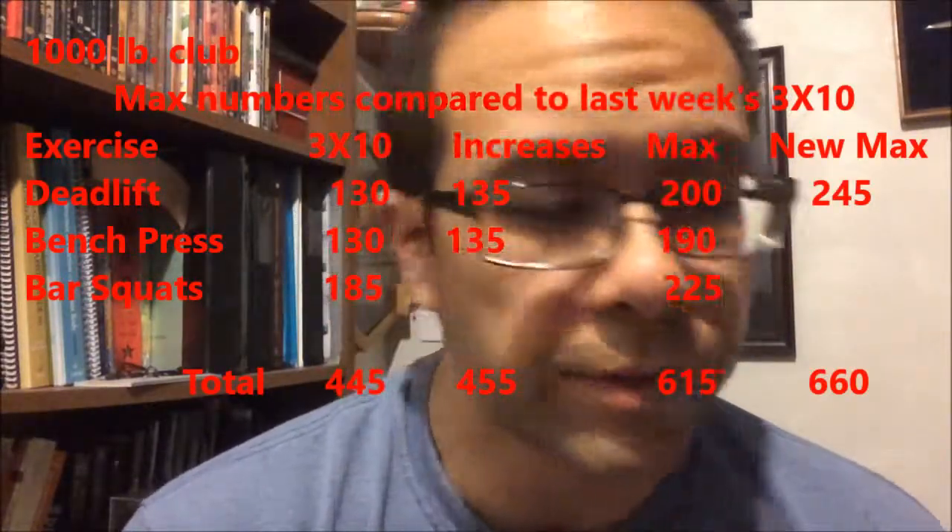I got up to 245 from 200. As I was doing them, the thing that failed was my hand — I couldn't grip.